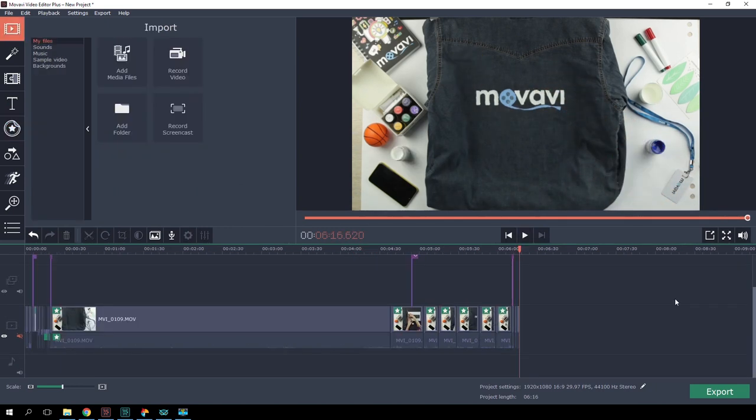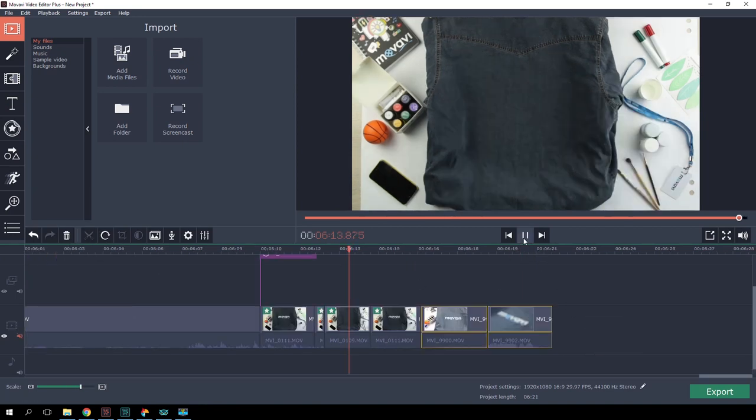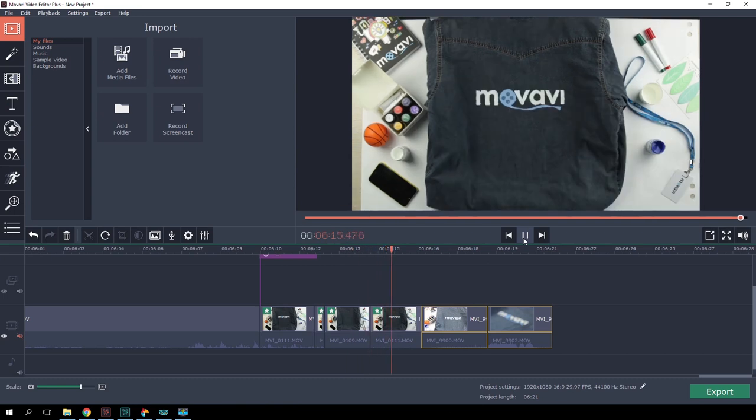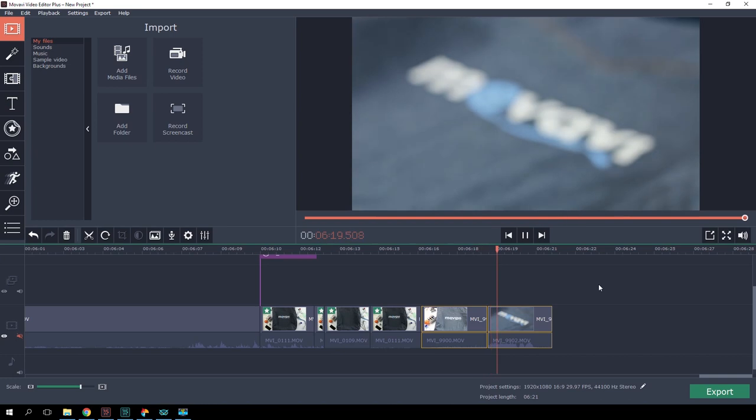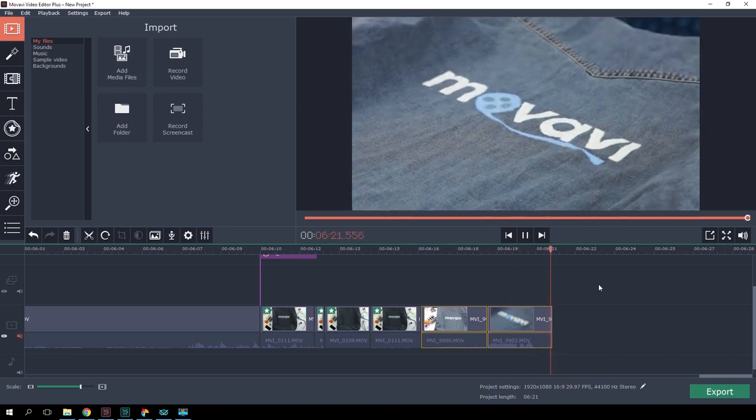Now it looks truly great! Finally, don't forget to show the result of your work at the end of your DIY. Just copy the clip from the beginning of your video and put it at the end — it would be cool to show the before and after once again. Now our DIY video is complete! Let's save it!